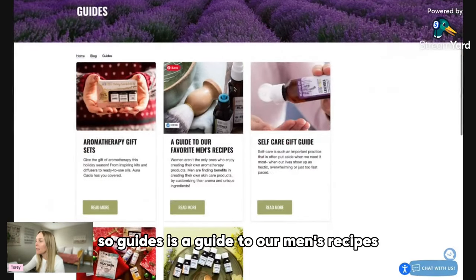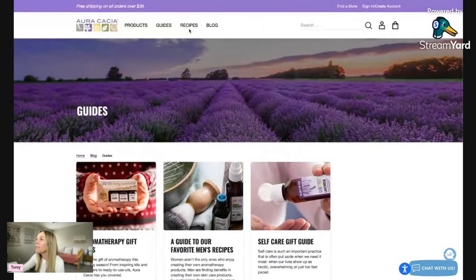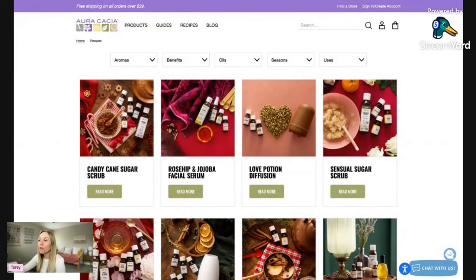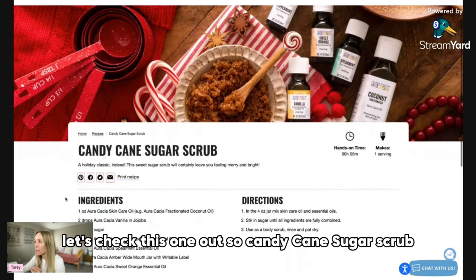The guides section has a guide to aromatherapy recipes and some gift guides. The recipes are great because they should be formulated by aromatherapists, so the dilution rates should be on par and good to go. Let's check one out.